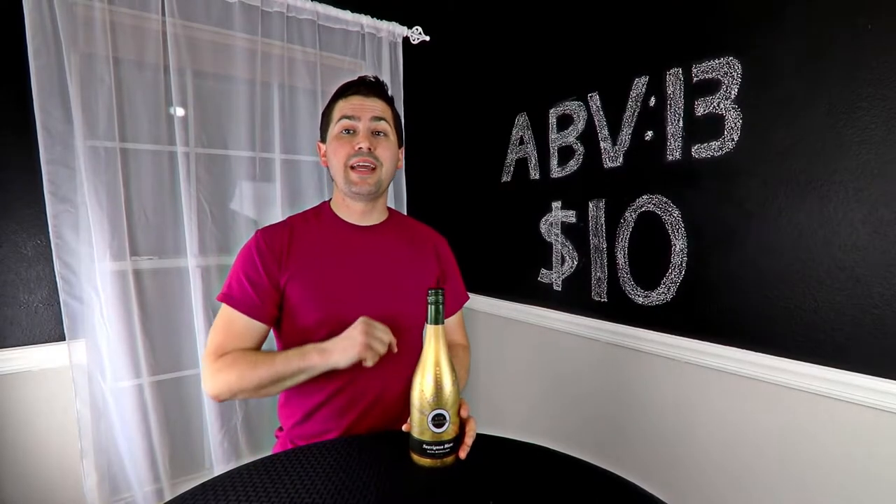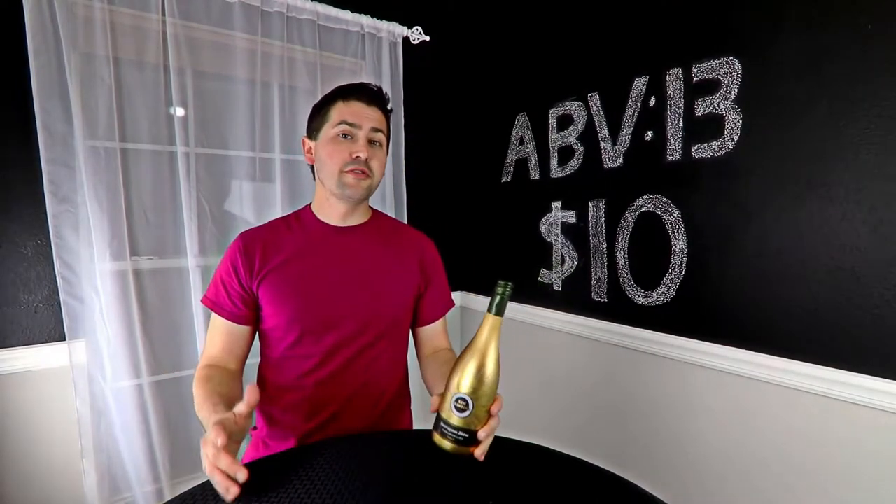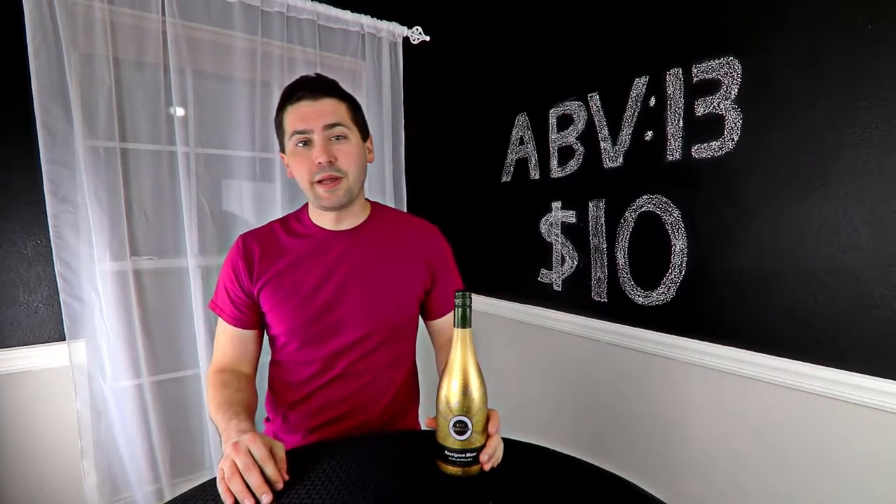Hey everybody, this is Stuart with Wine on the Diamond. Today I'm reviewing the Kim Crawford Sauvignon Blanc. It's from Marlborough, New Zealand. It is 13% alcohol by volume and I paid $10 for it at my local HEB.